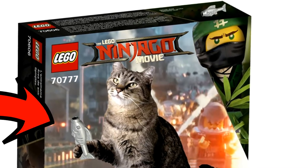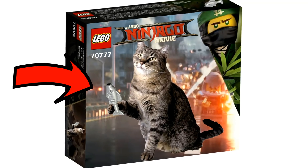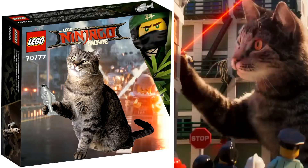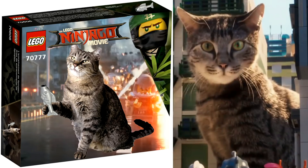Up at the very top right-hand corner, where it usually shows a minifigure or a Lego piece in actual size, I put the fish up there. Over on the side of the box you can see that I rendered in the cat with the fish as well. I tried to make the box as accurate as I could while still giving it a funny, custom feel. Here you can see the cat I chose for the box, and of course Meowthra from the second trailer of Lego Ninjago — we've actually seen him in a few other clips so far.